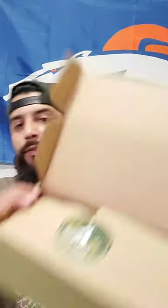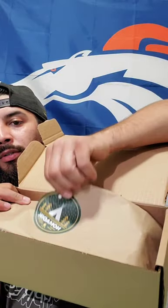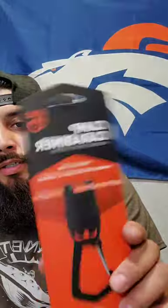All right, let's see what we got — let's go ahead and get into it. First thing — it's wrapped with a nice little sticker. Going to pop it open on camera. All right, so the first item I've grabbed is the camp carabiner. It says 'hang gear at camp.' So it easily suspends gear from 550 paracord with a unique twist-and-clip design, keeps gear high and dry without it sliding around, holds up to 25 pounds.